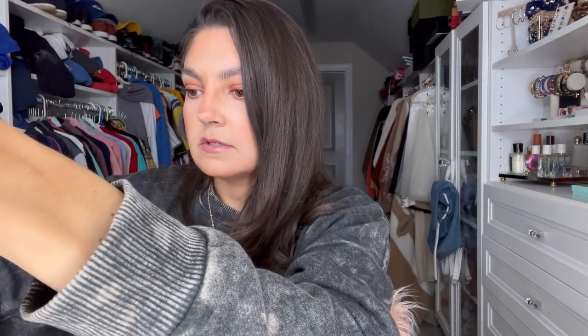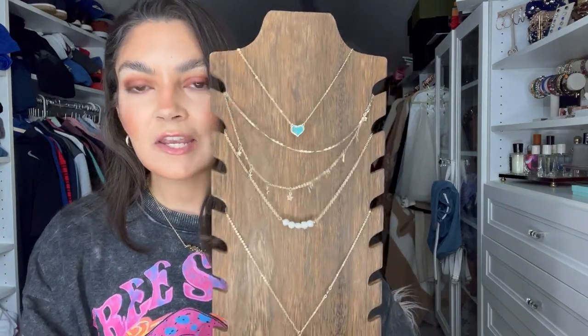If you are just tuning in to see this jewelry organization video and you have no idea what any of this jewelry is, if you go to the video right before it, I put links and go into much more detail about each of these pieces. I'm loving this already so much because it is just so much more sturdy than what I had before. And I love this little star necklace — doesn't that look so pretty? I might need to get a second one of these.